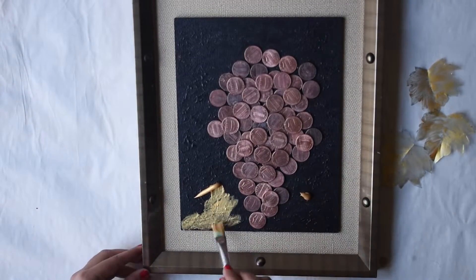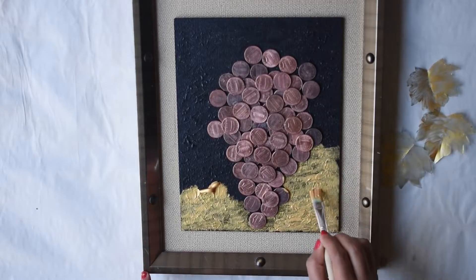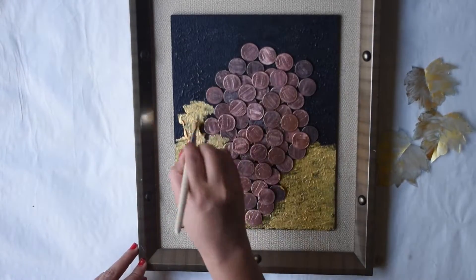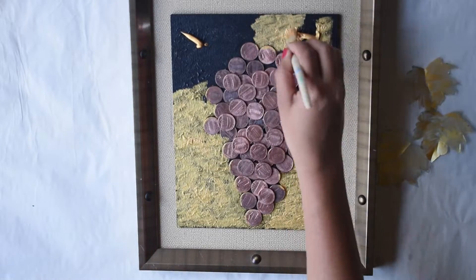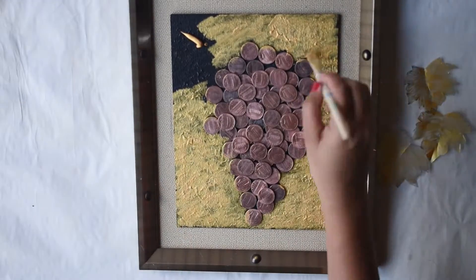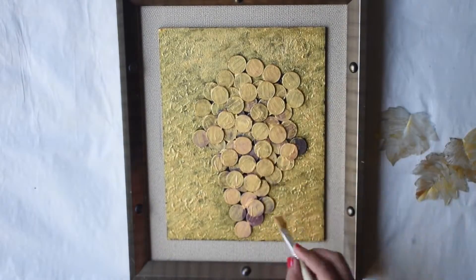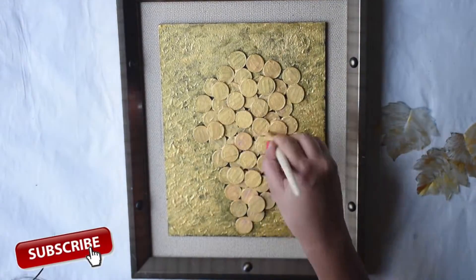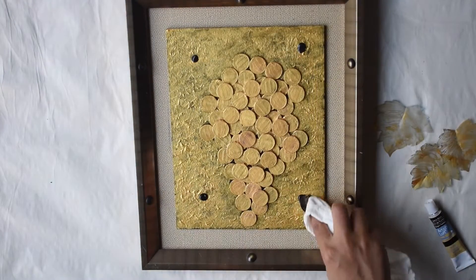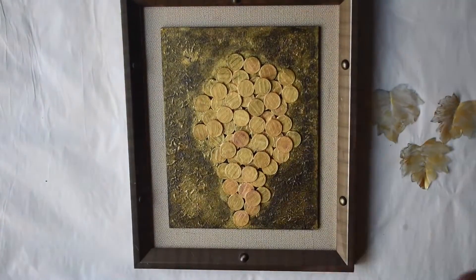Start painting the frame using golden acrylic paint. At the time of painting, keep the brush strokes smaller and messy so that you can see the texture. Paint the coins as well. Using paper towel and black paint, try to make abstract texture. The black and golden texture in the background will help in bringing up the frame.